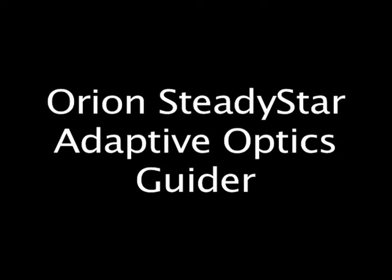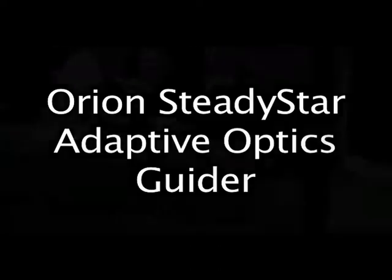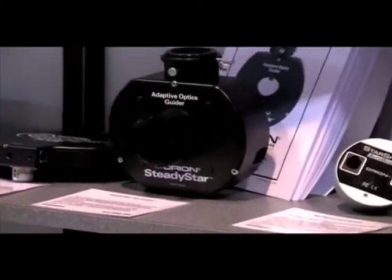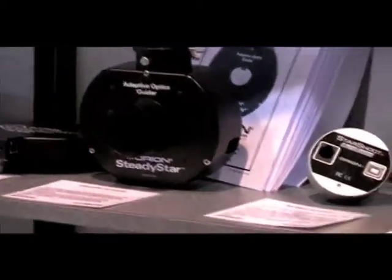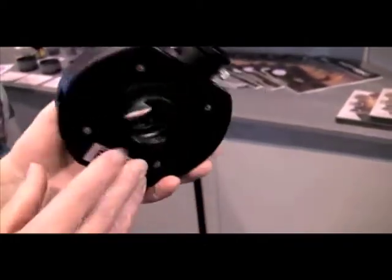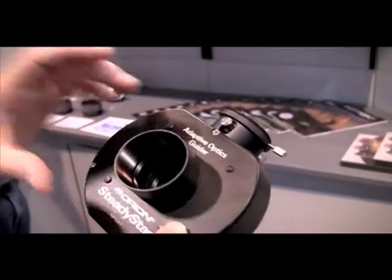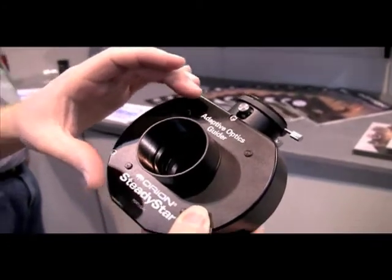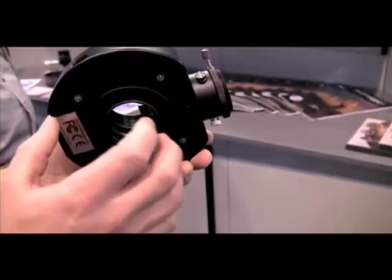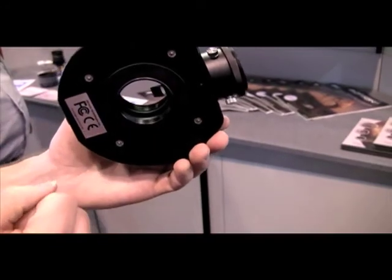Moving on to accessories — one of our really interesting new accessories is the Orion SteadyStar Adaptive Optics Guider, also sometimes referred to as active optics. This is a little different than the adaptive optics used on the Keck Observatory. There's an optical window here that's 6mm thick, and it uses refractive correction. Four actuators tilt this little window — it's not a lens, just a window — and as the window tilts, it moves the imaging plane in front of the camera just a little bit.